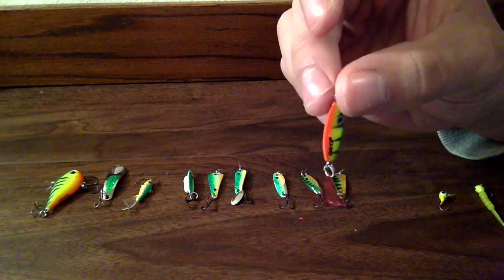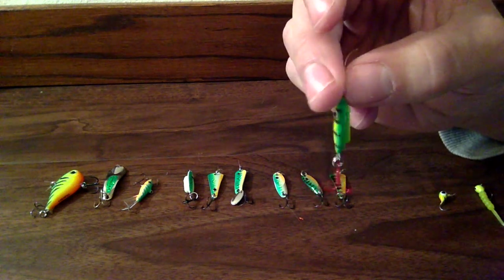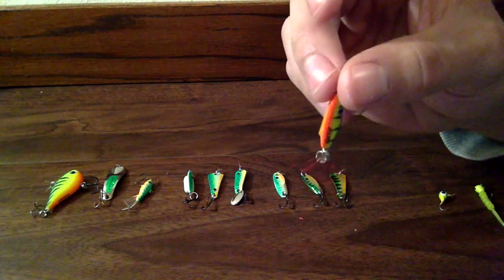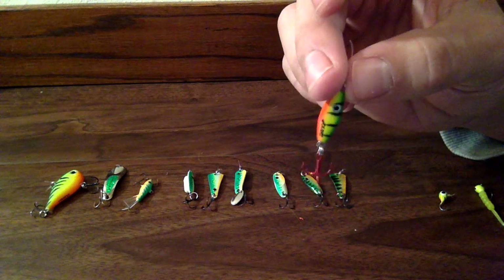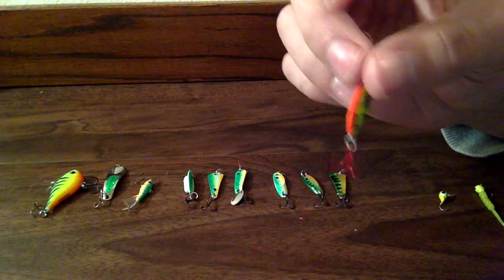And these are good if you have stained water because it helps the fish find your jig easier — it puts off a lot of noise and vibration because it has those little rattles in it. And again, this one's perch colored because the main forage is perch.